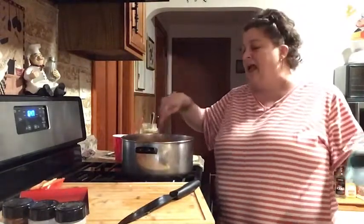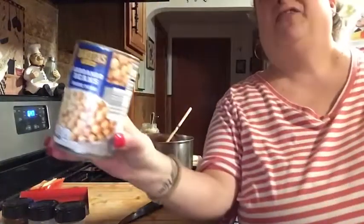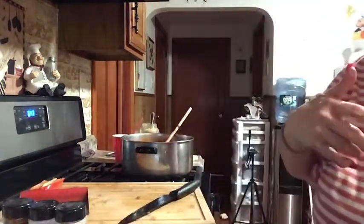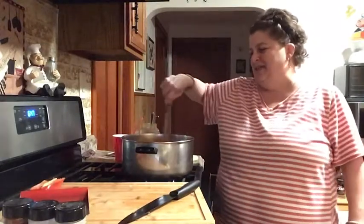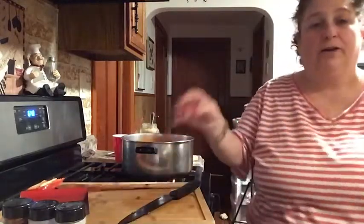I planned on putting beans in this chili tonight but I just went through both of my pantries and I cannot find beans. The only beans I have are garbanzo and I don't think they go in chili. So they get their chili without beans tonight — they always win, my family.